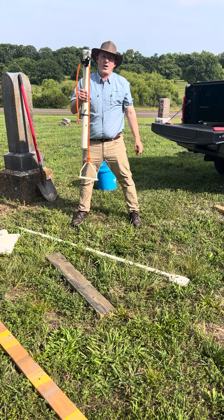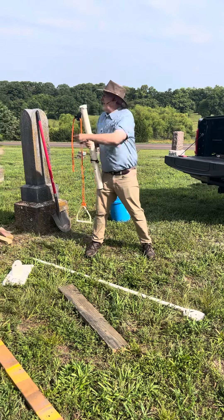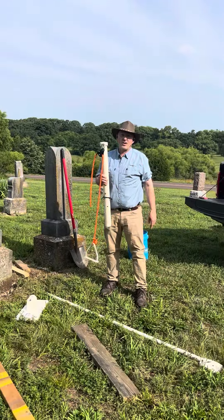That's what we showed in the video. We look forward to working with you and helping you do more work in cemeteries like this one, which needs a lot of work. Thank you for watching — have a great day!